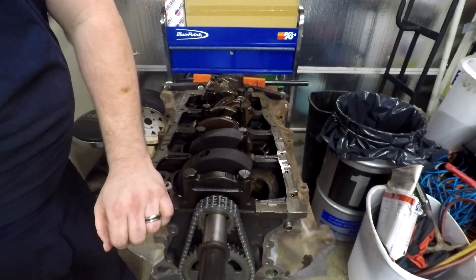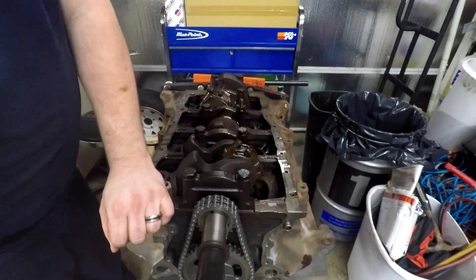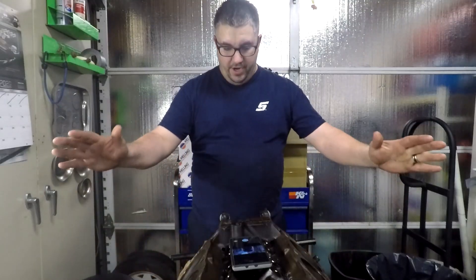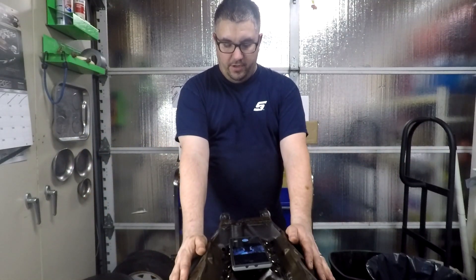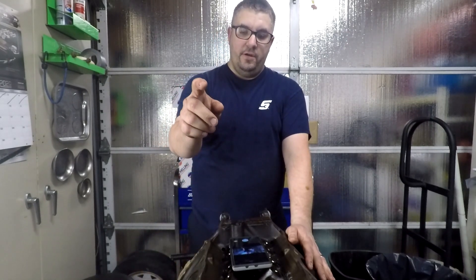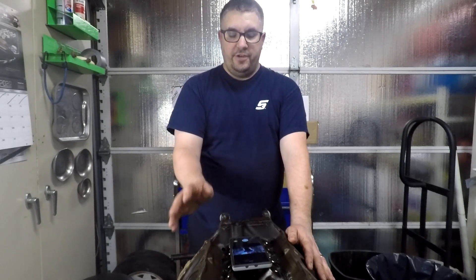I would spin them over again to make sure nothing felt like it bound up — it's moving smooth. There you go, all eight pistons are installed, rotating smoothly, I don't feel any binding or anything to be worried about. The next step is going to be the oil pump, front cover, oil pan, and that should finish the short block.